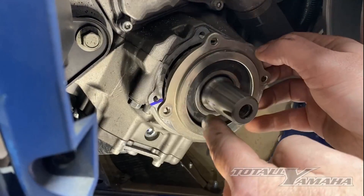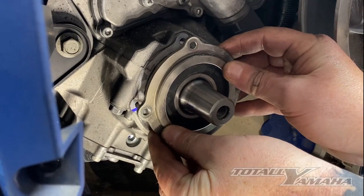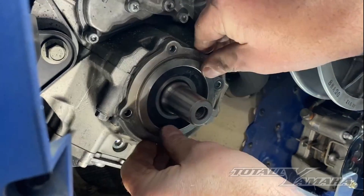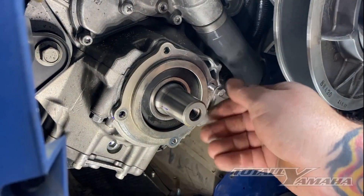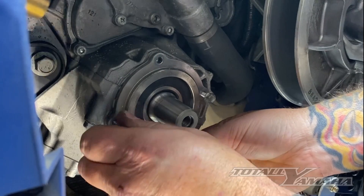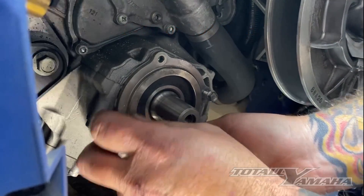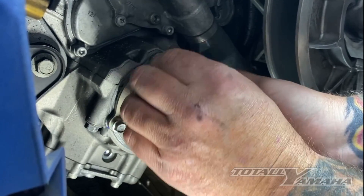I've got the line here and the line on the shaft — I line those two up, and if it's not lined up it will not slide back; it wouldn't even go this far if it wasn't lined up. Once you get it to that point, just push on a little bit. Then go ahead and take the screws, stick them back in there — these are going to be torqued to 8.7 foot pounds or 104 inch pounds. Once I get that done, I'll show you how I put the clutch back on.